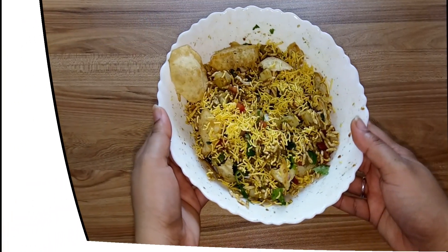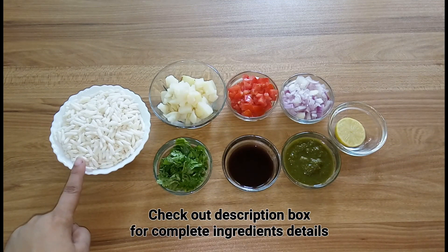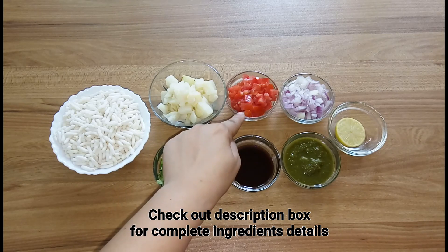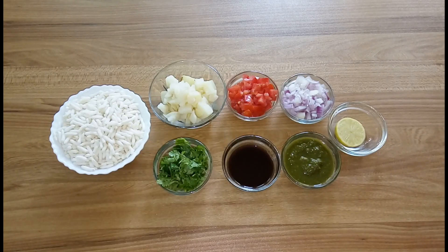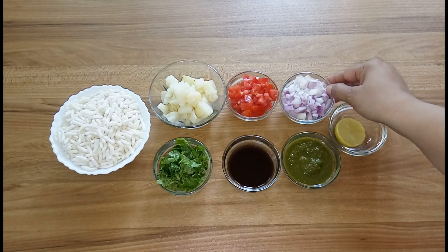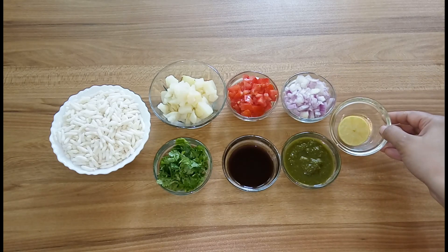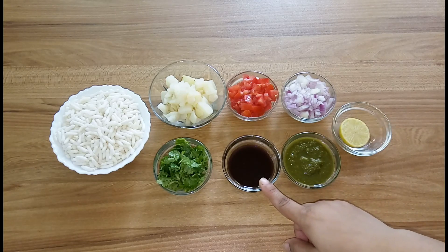Here I have two cups of puffed rice, one large boiled potato peeled and chopped, one medium sized tomato finely chopped, one small size onion finely chopped, half a lemon juice, two tablespoon of coriander mint chutney, two tablespoon of tamarind date chutney — that is imli or khajoor ki chutney — and some coriander leaves.